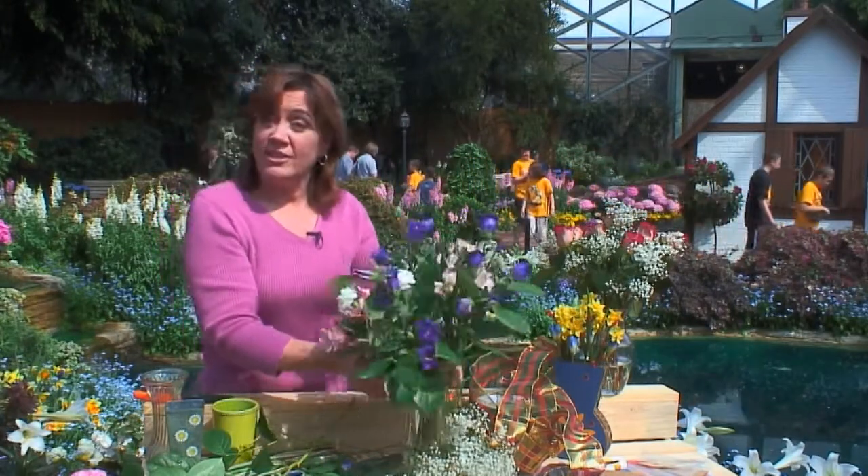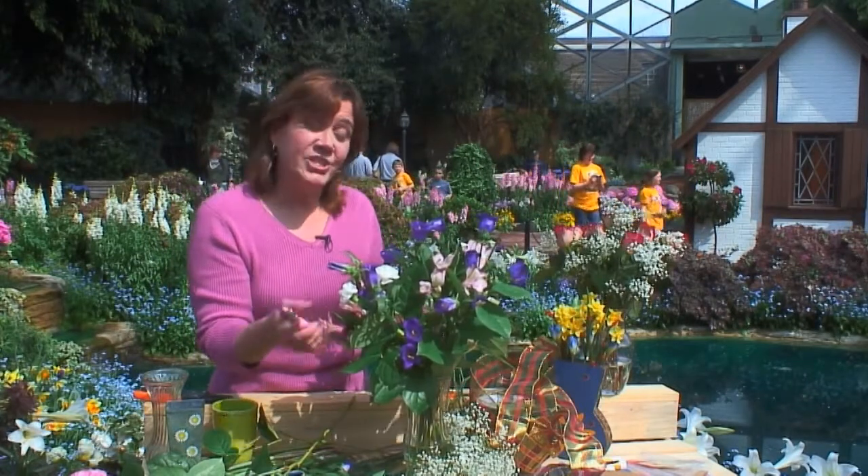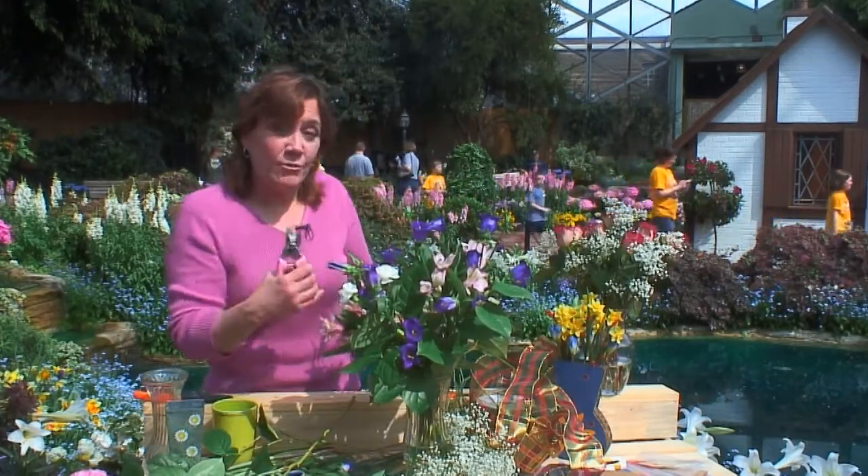Be sure to turn the arrangement around so you get a view from all sides. I like to do my flower arranging standing up or from the same level that it's going to be viewed.